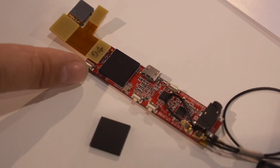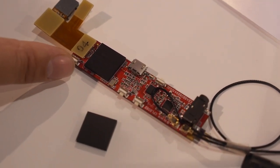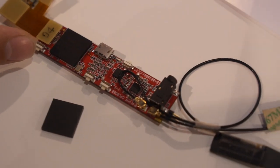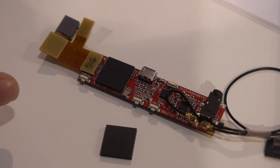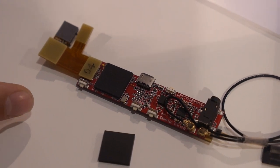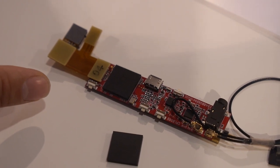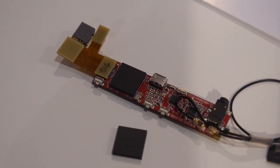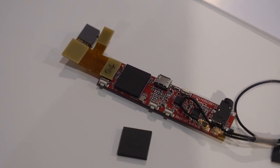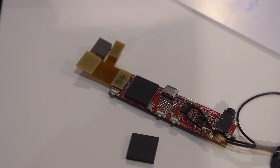The key of this design is what they call the SiP — made by their company. It includes the RK3168, a dual-core Cortex-A9 CPU, along with 1GB of memory and 4GB of flash storage, all in one package.